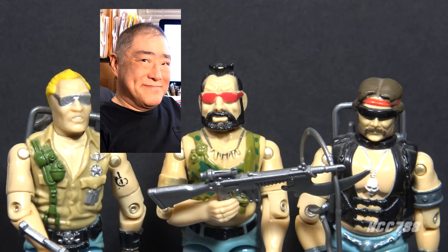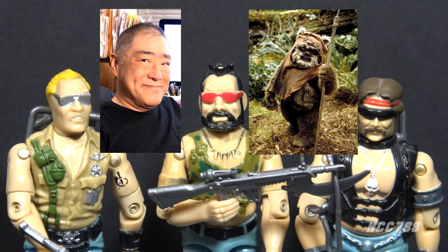Larry Hama, the writer of the G.I. Joe comic book series and the Toy File Cards, tells a story about Hasbro wanting to do Ewok-like figures because of the popularity of Star Wars Return of the Jedi. Even back then, Hasbro was chasing trends. Larry urged that this was a terrible idea and pitched the idea of a biker gang instead, and someone at Hasbro must have seen the light. The Dreadnought file cards got a little national attention when they were mocked by Jay Leno on the David Letterman show — and yes, I will eventually be making fun of Jay Leno.